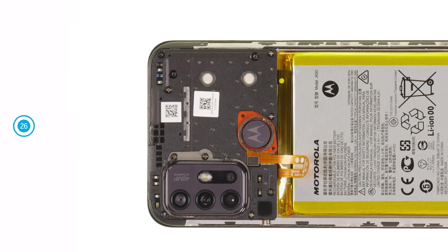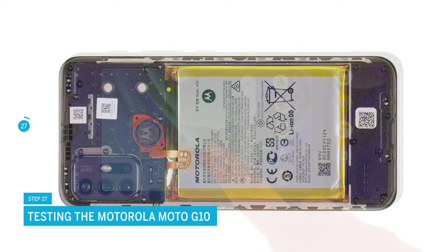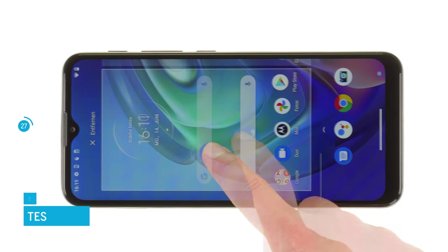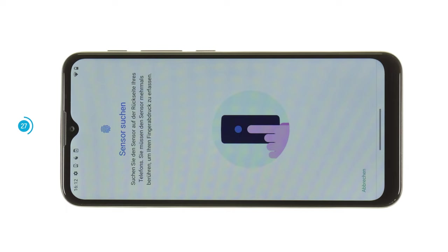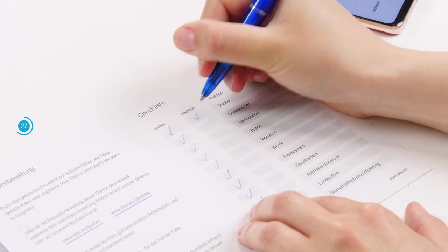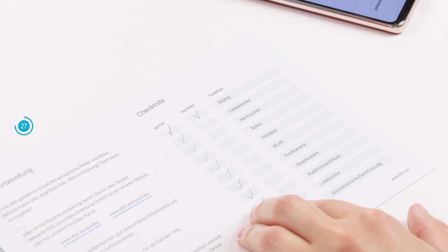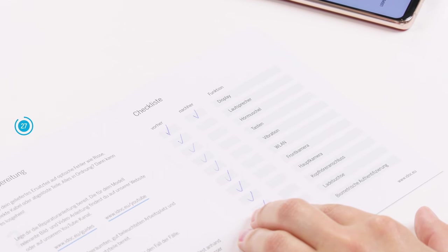Before you close your smartphone again, we recommend testing the replacement screen at this point. Turn on your Motorola. Press and hold an app and drag it across the screen to check whether the touch responds everywhere. You should also check the function of the fingerprint sensor after the repair. With the help of our checklist, you can test other basic functions too — we link it in the info box. If something does not work properly, check again if all components are connected and screwed correctly.